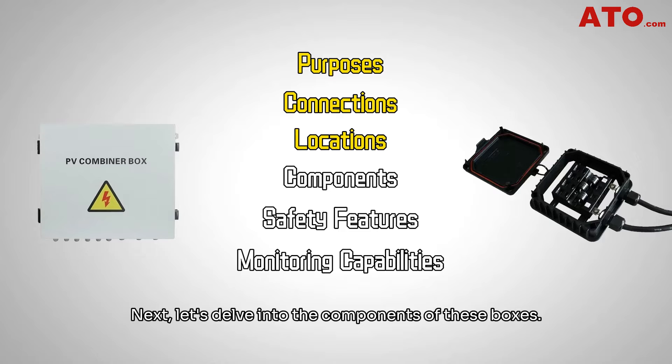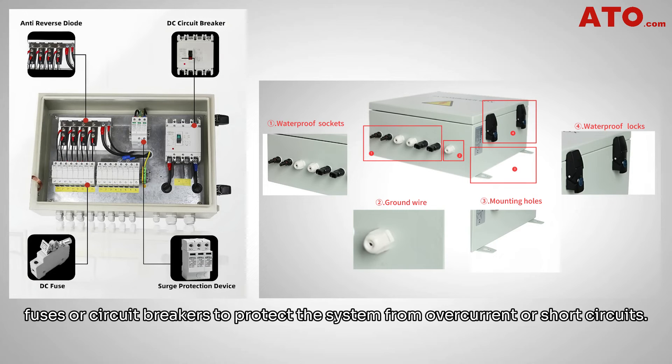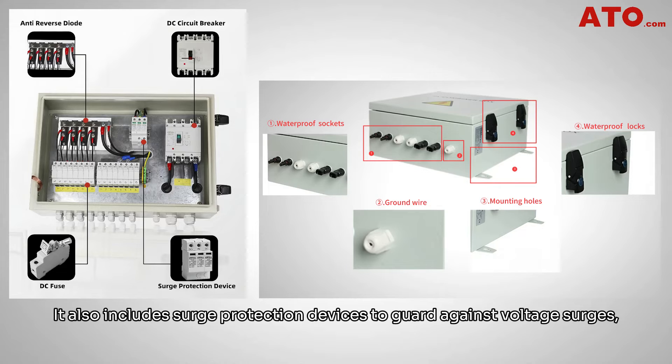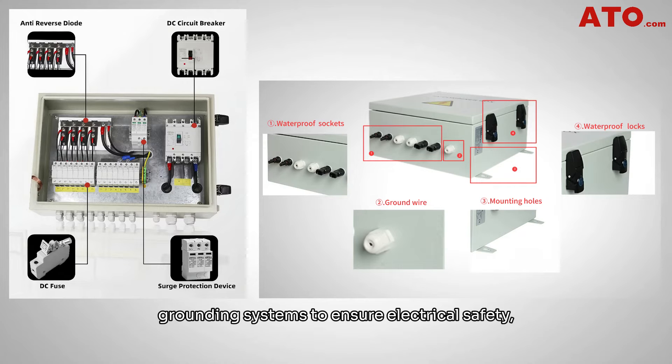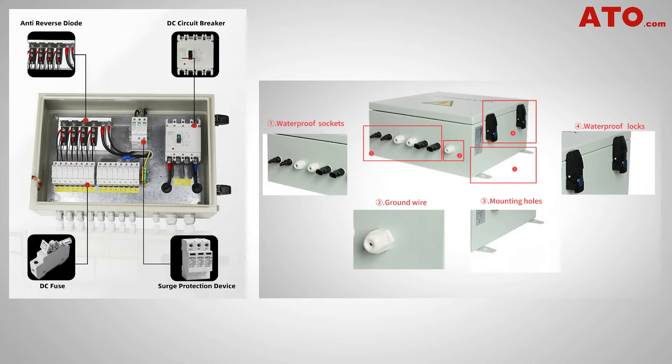Next, let's delve into the components of these boxes. A combiner box typically consists of terminals or bus bars for consolidating PV string outputs, fuses or circuit breakers to protect the system from overcurrent or short circuits. It also includes surge protection devices to guard against voltage surges, grounding systems to ensure electrical safety, and monitoring devices to measure electrical parameters.